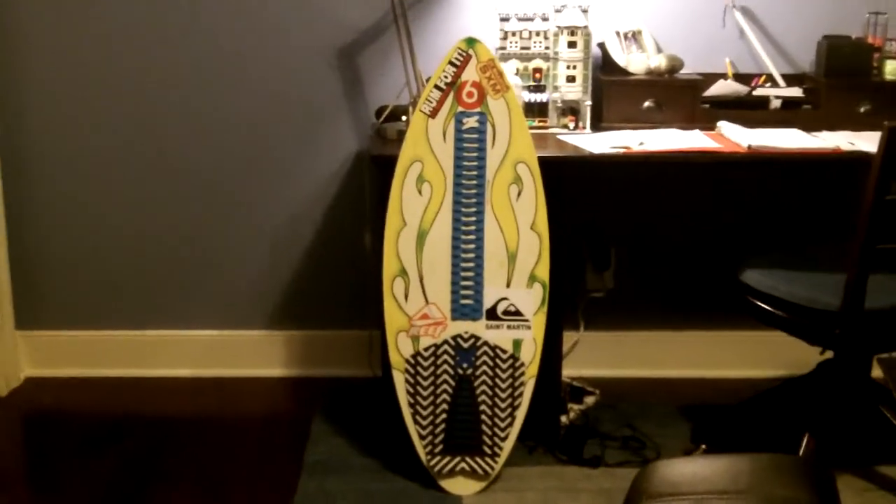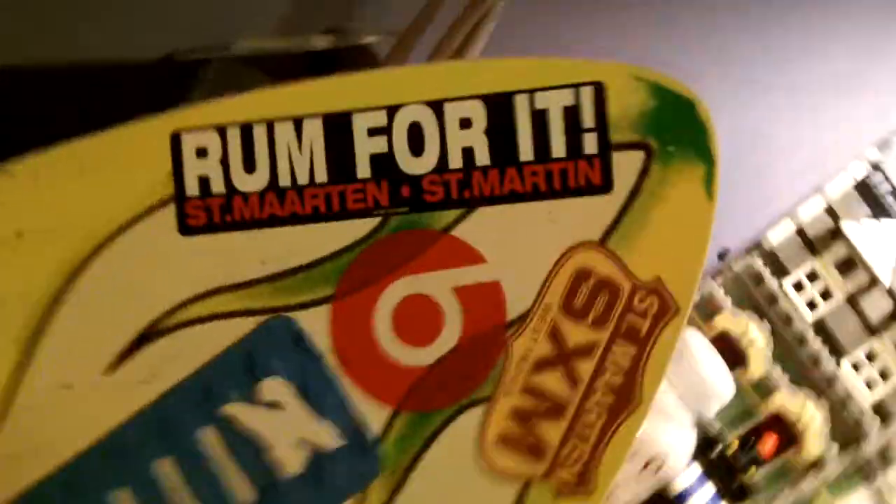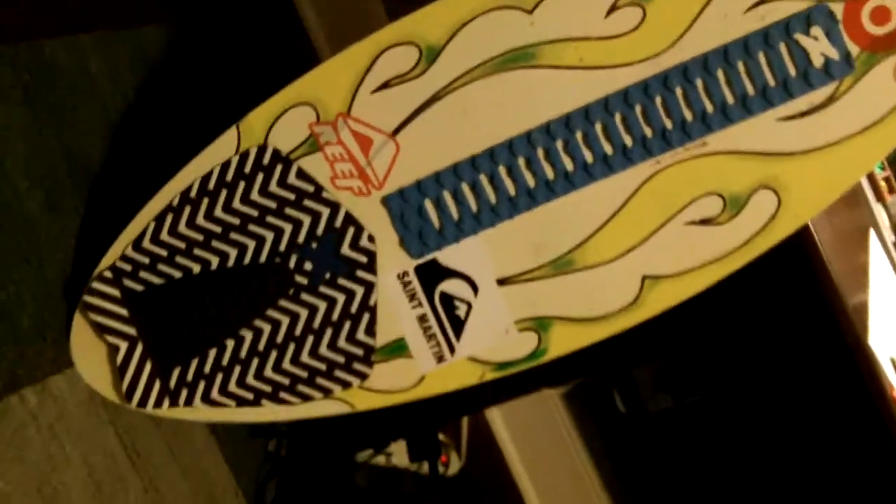Hey guys, it's James, and today we're going to be looking at my new skimboard here. It is a Liquid Shredder fiberglass skimboard. It's got a Zaplock arch bar with a deck pad of X-Track.